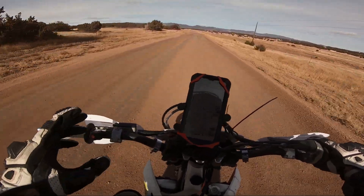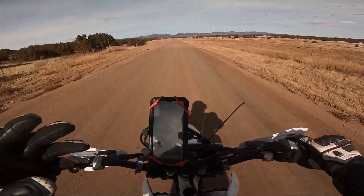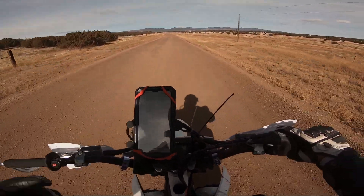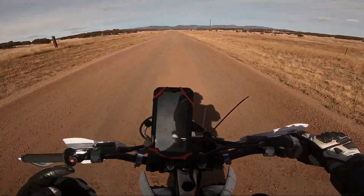The DRZ400E has pretty snappy power — kind of like the Beta 350s and the 390s. Of course, the 390 and the 350 produce a little bit more power, and they're lighter bikes.